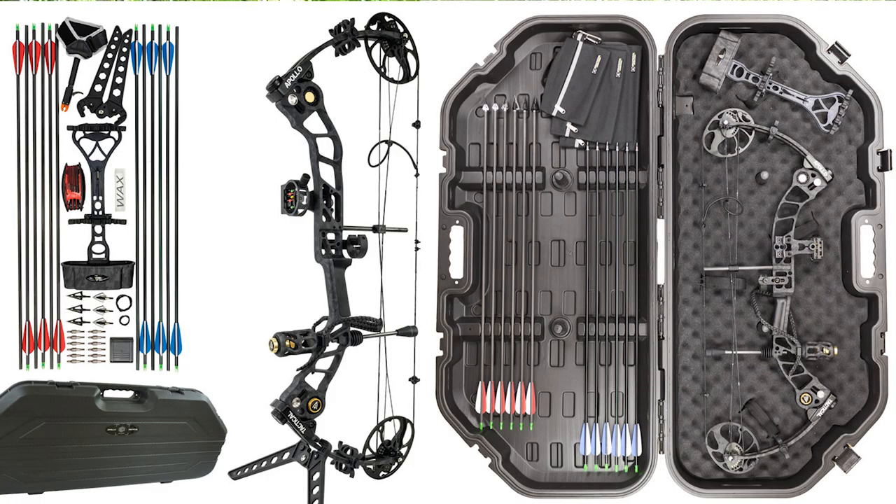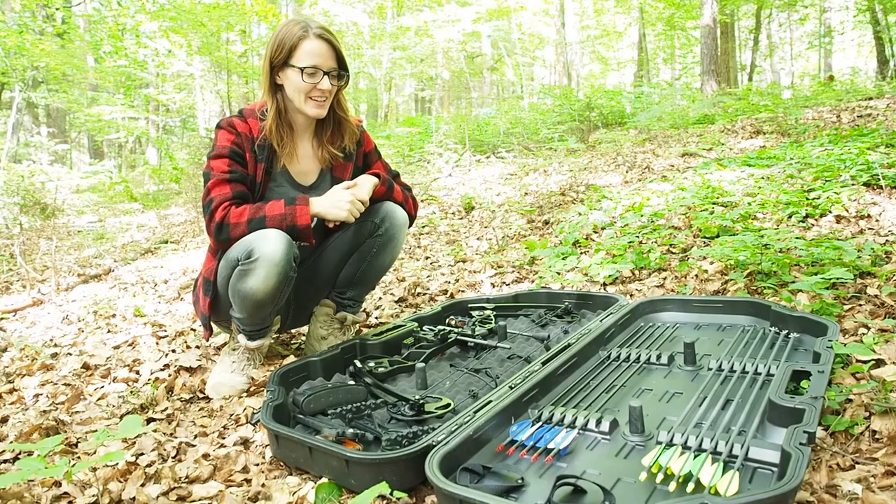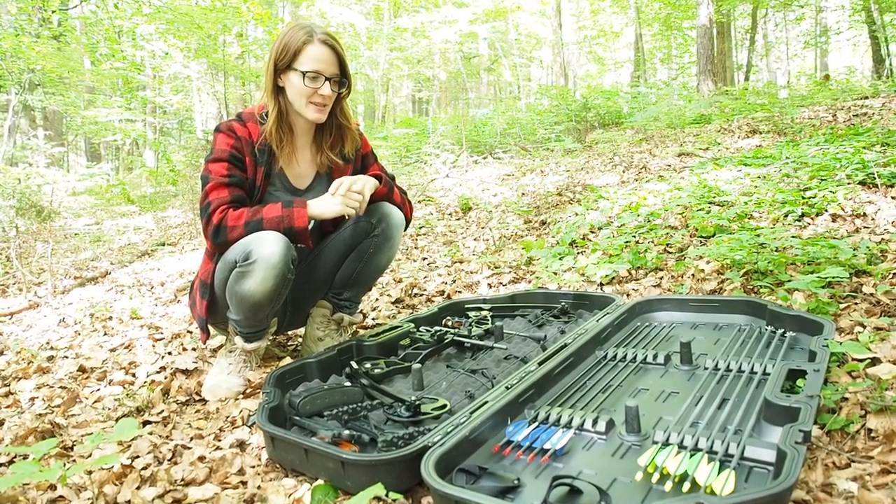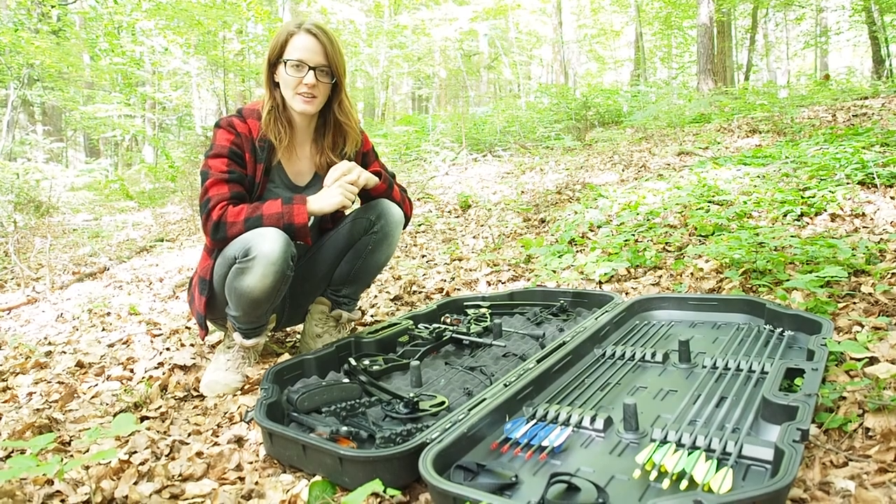This package now comes with three authentic Apollo Tactical accessory bags, and the company now ships to USA, Canada, and the European Union. This is a pretty cool set. I'm a beginner myself and I'm not the best compound shooter, but it definitely makes a lot of fun.